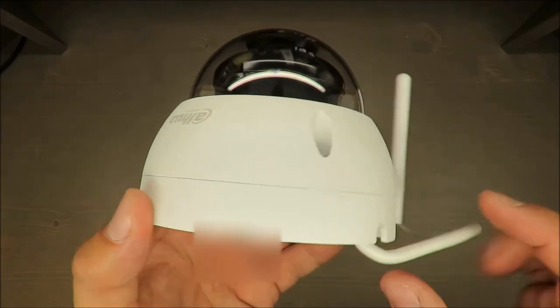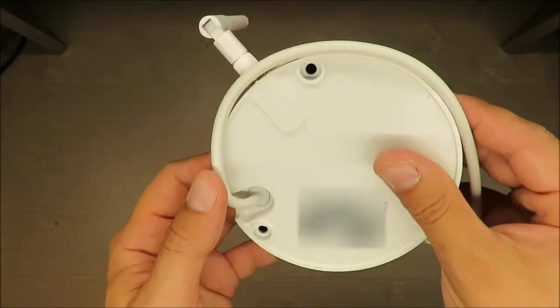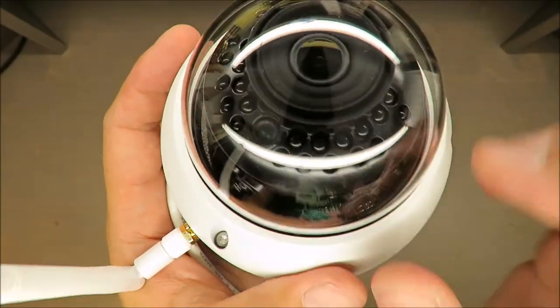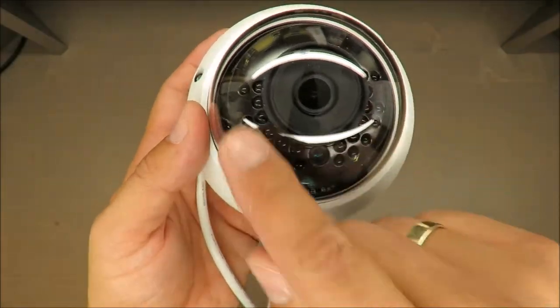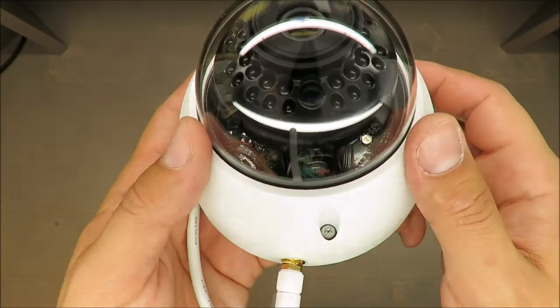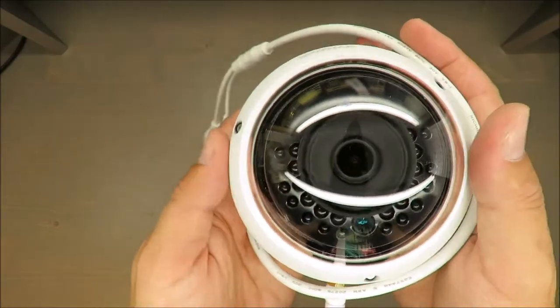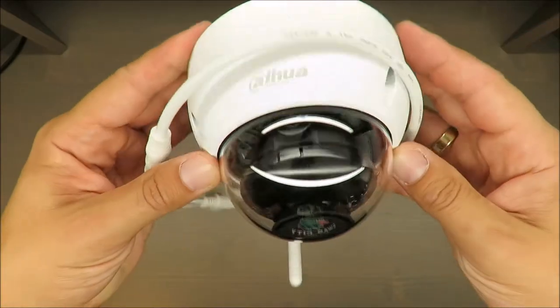It can record all day long or only when it detects movement. It also has an IR distance feature — those additional diodes that allow you to record during the night, up to 30 meters.